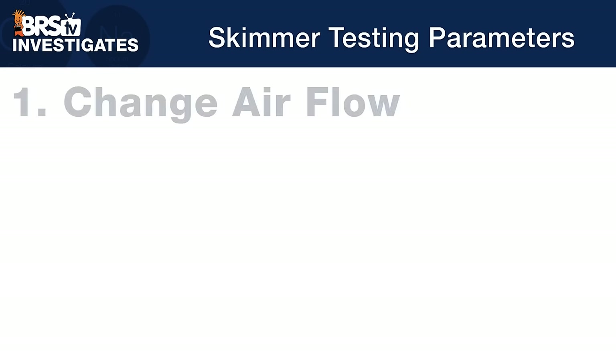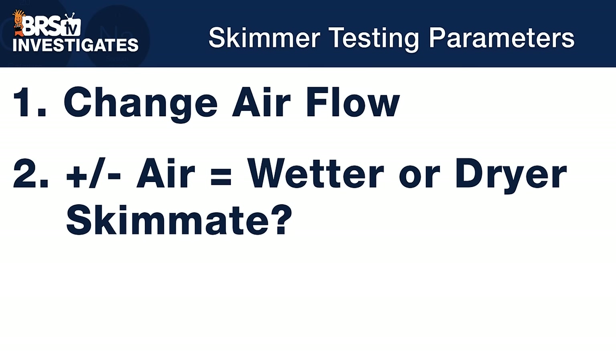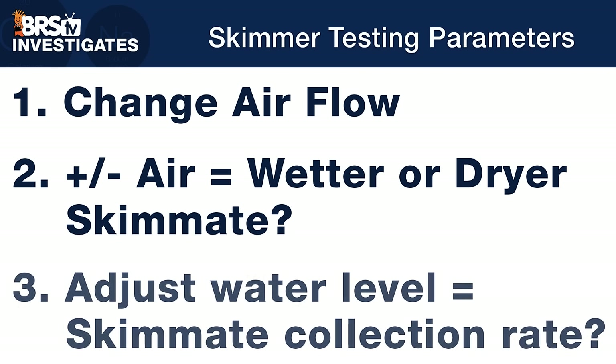Today we're going to test if changing the airflow into the skimmer is a better way of tuning it — meaning does less or more air actually drive wetter or drier skimmate — and within that, can we then adjust the water level to change the rate at which we want to collect it?